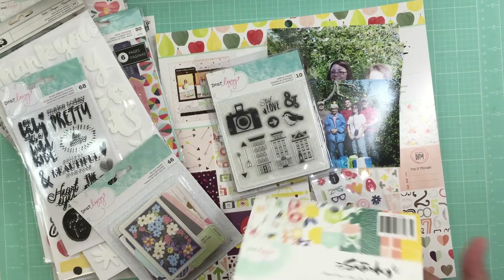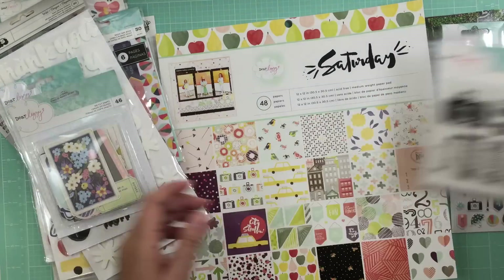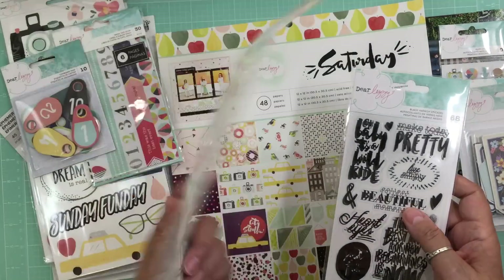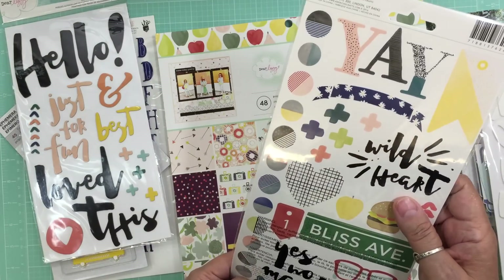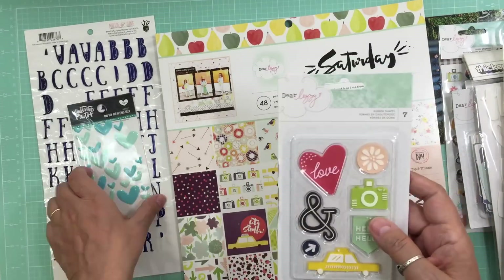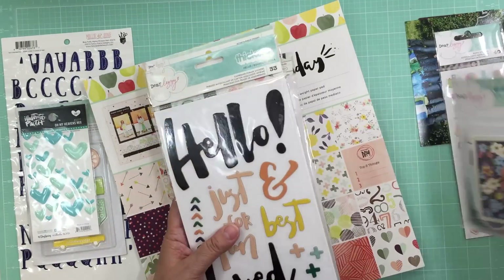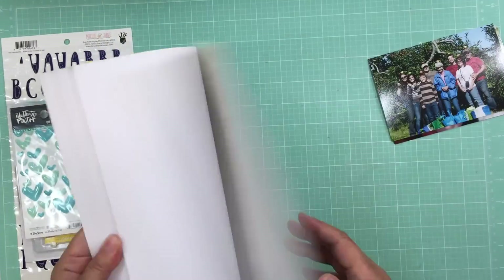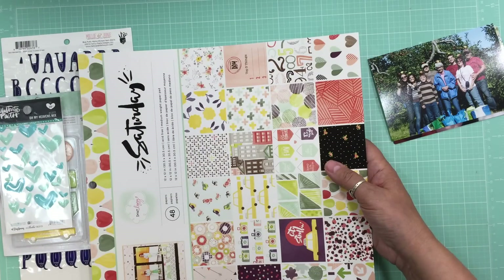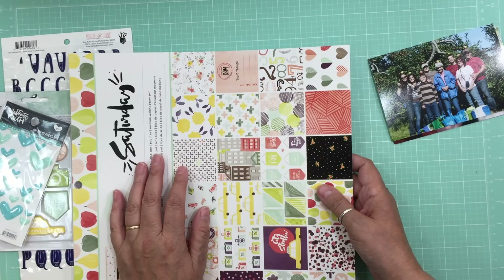Hi everyone, it's Nicole and I'm here with another layout. This time I'm going to be using the Dear Lizzie Saturday collection, which is a new collection that was just released at the last CHA. I've been packing up my craft room but I kept this collection out because I thought it'd be fun to play with. I kept my Click Kits out, my Hip Kit, and this collection from Dear Lizzie — everything else is packed up.